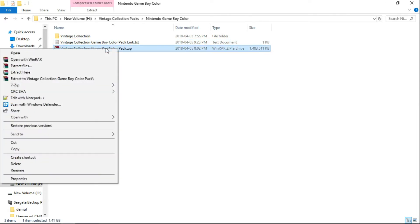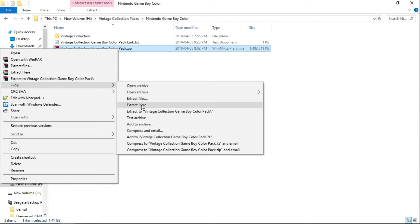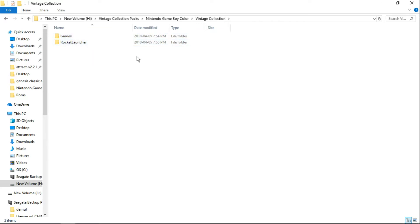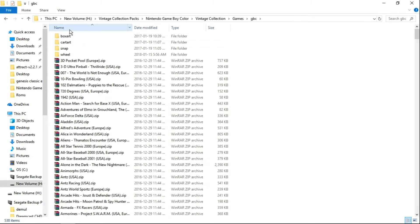Once you do that, you'll be able to download the Vintage Collection Game Boy Color Pack dot zip. All you have to do is right-click on it, and you're going to need WinRAR to extract here, or 7-Zip — you can also click Extract Here. I've already done it, and once you do, you'll have a Vintage Collection folder. Inside you'll see there are two folders. The Game Boy Color is going to overwrite a file within your Rocket Launcher settings, but it only changes the settings for this particular system — doesn't change anything else. This ensures the Game Boy Color runs correctly with all settings good to go. Then in the games folder labeled GBC, you'll have all your artwork and all your games ready to rock and roll.